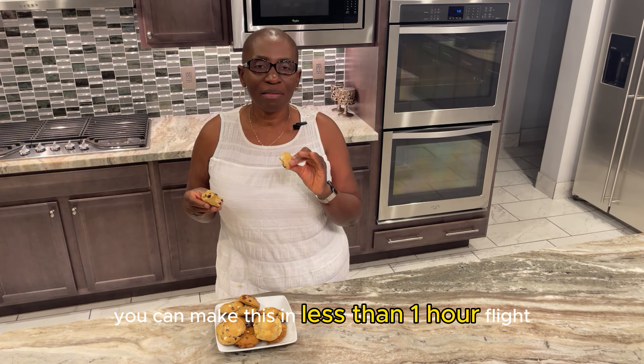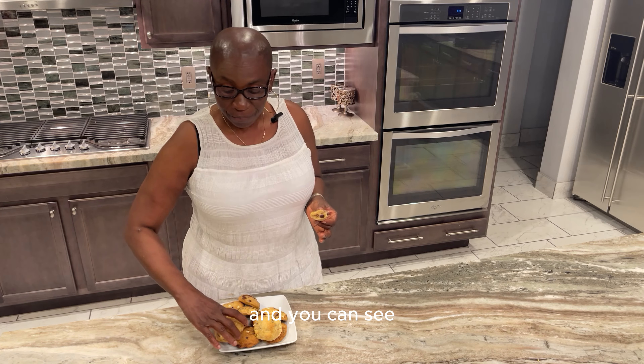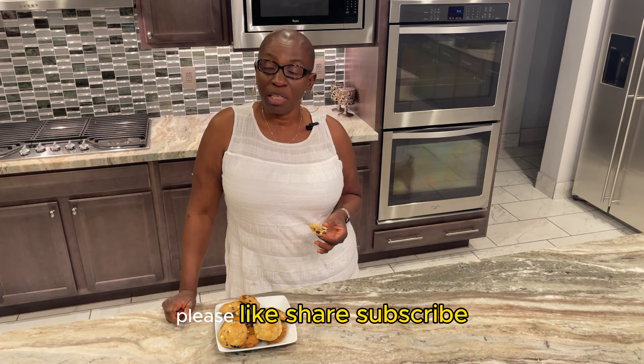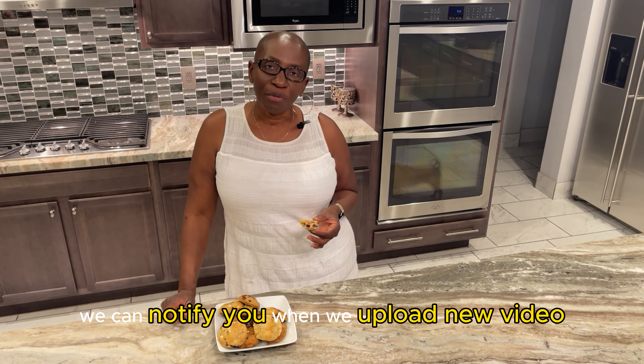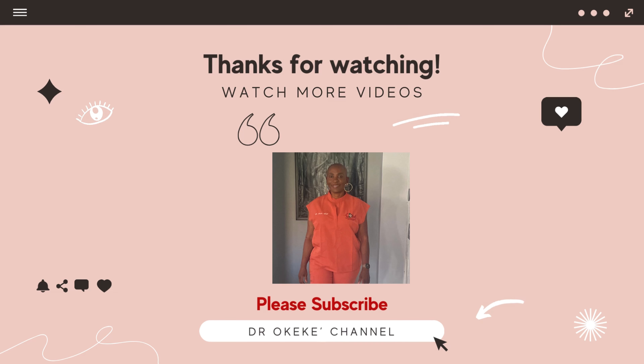You can make this in less than one hour flat. This recipe made about 12 cookies and you can see they are moderately sized and nice and fluffy. If this video has been of value to you, please like, share, subscribe, and hit the notification button so we can notify you when we upload new videos. This is Dr. OKK — thank you and God bless you.